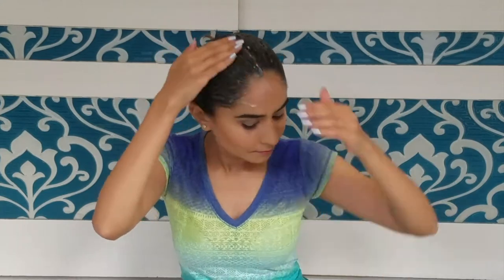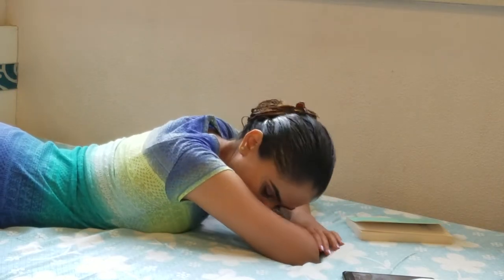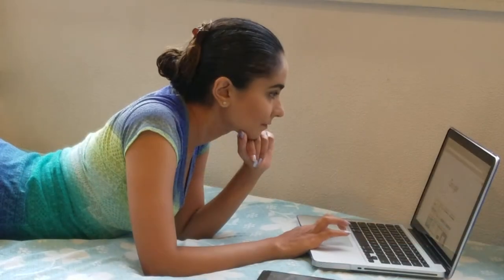Apply the remainder of the mask to your head and let it soak into your hair. Leave this mask on for a few hours. In the meantime, you can either read a book, take a nap, or if you're like me, you can edit a video or two.